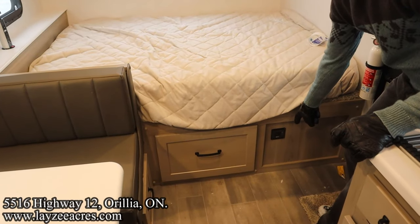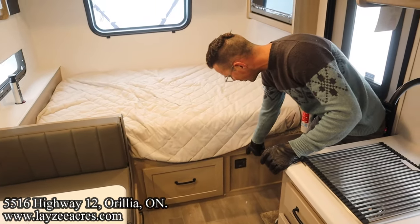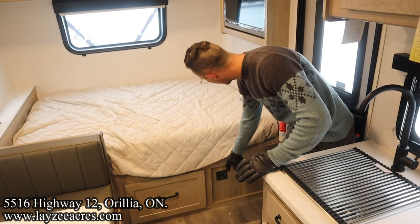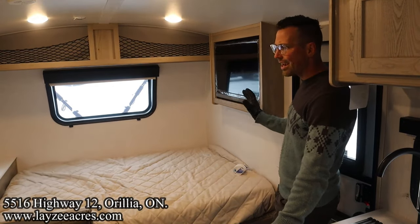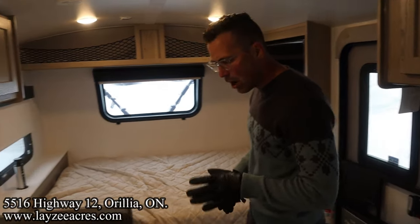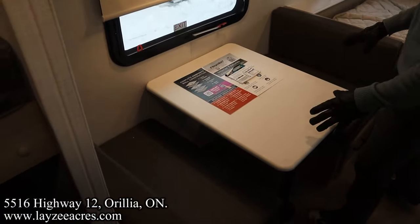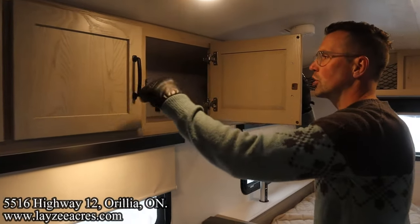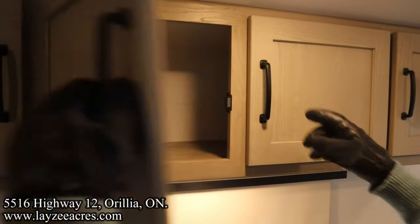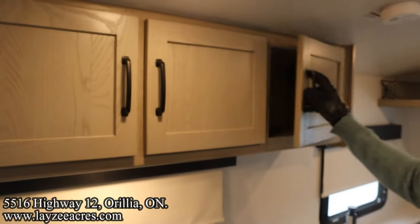Your inverter switch is right in through there — it's a bigger inverter for this year, an 1800-watt. And then over my right shoulder we have that 12-volt TV by Kinex. Booth dinette — that's going to go down to a secondary bed. Another window with roller shades. Cupboards here across the top.